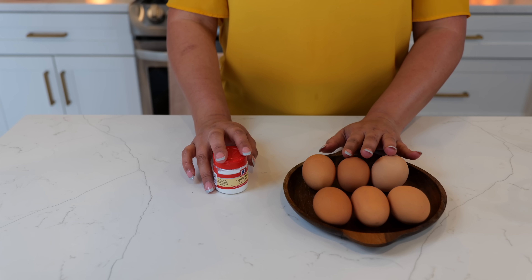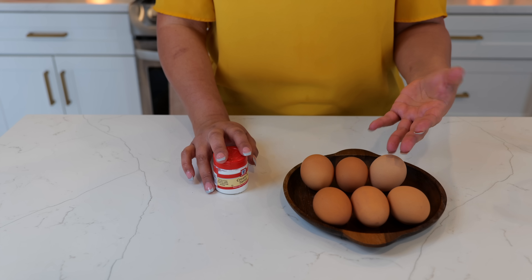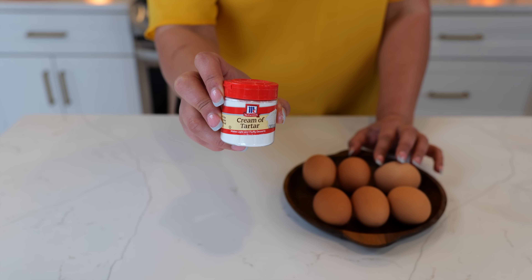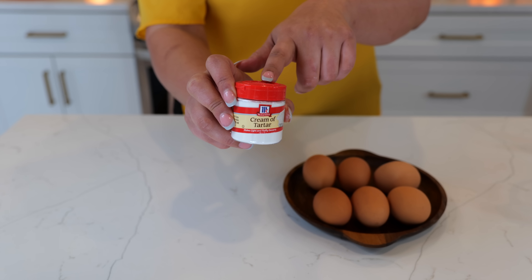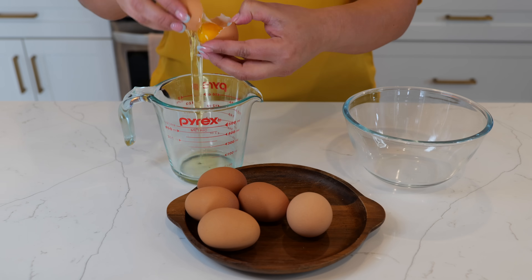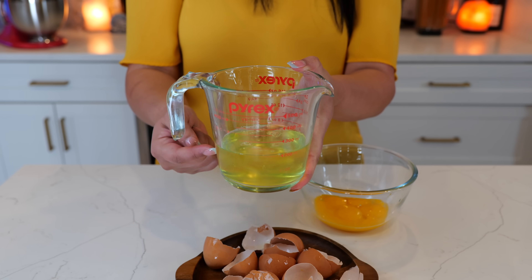Before you start separating your eggs, make sure they are room temperature. If you've tried making chiles rellenos before and had a difficult time keeping your peaks, that's okay — you can add half a tablespoon of cream of tartar to your egg whites. I usually don't have a difficult time, but I'm going to add it today so you guys know when to use it. Make sure you get no egg yolks in your egg whites.